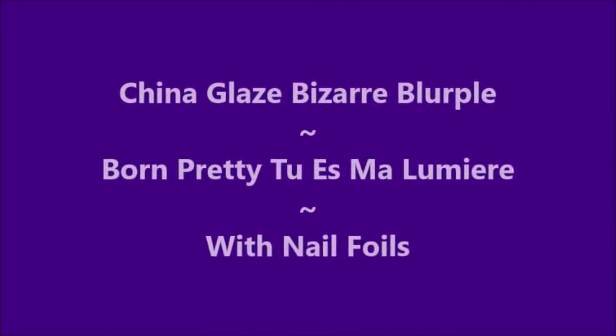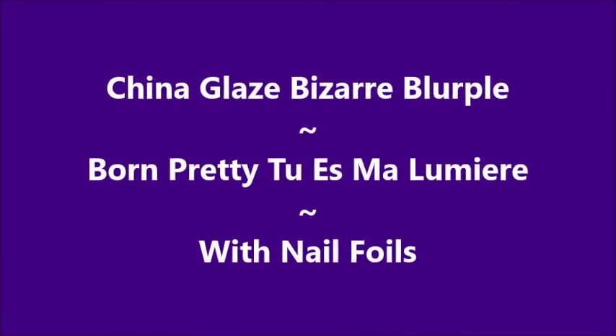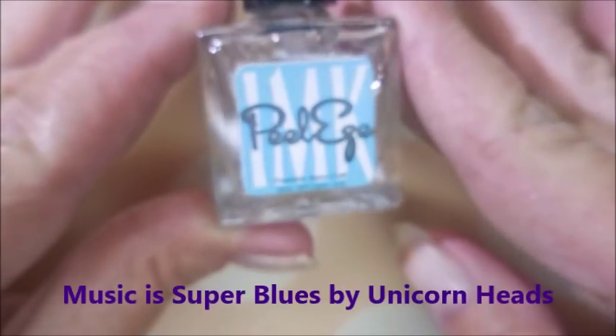Hello my friend and welcome to my channel. Today I've got China Glaze Bizarre Blurple and Born Pretty 2S My Lumiere.